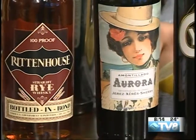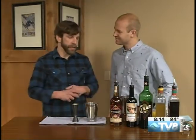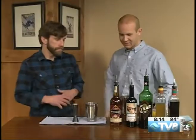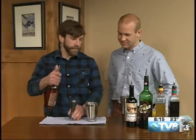It's a rye-based cocktail, so we wanted to showcase the Rittenhouse Rye from Heaven Hill Distillery. A great product, 100 proof, so it has that nice high proof to hold up to a cocktail. That's going in first — we're going to do an ounce and a half using the jigger.